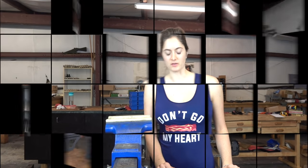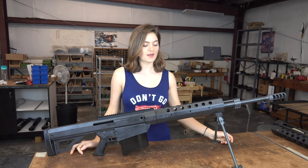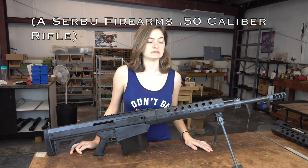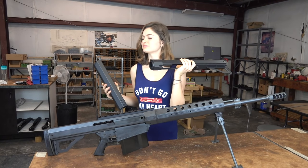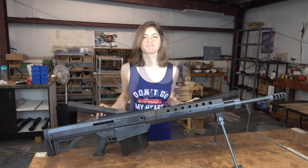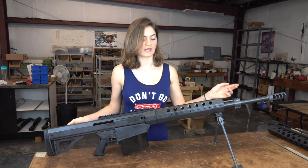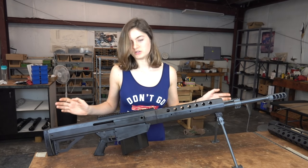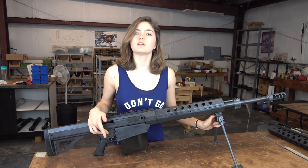Welcome back to my channel, or welcome for the first time. Today I'm going to be building a BFG 50A — just putting together a handguard and receiver. I'm going to show you everything that goes into putting the barrel, gas tube, gas block, scope rail, butt pad, lower, and bipod all together.